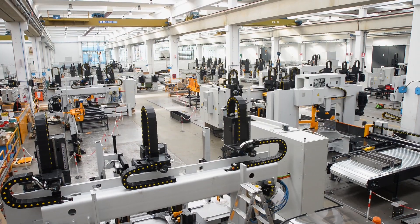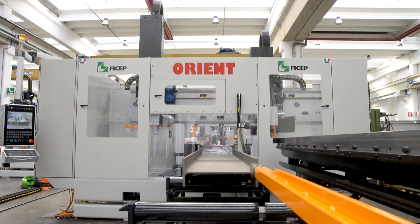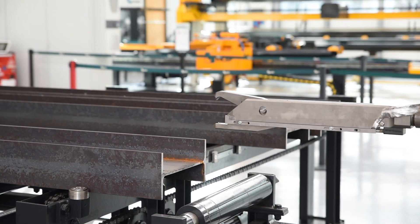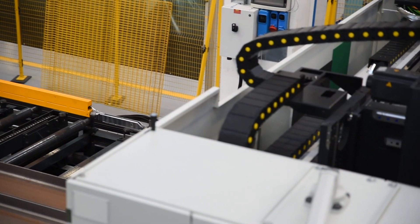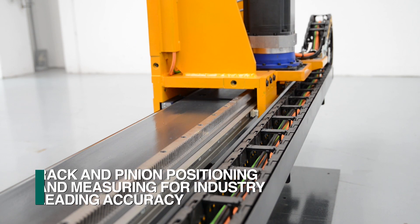Before we take a closer look at the specific capabilities of the Orient, let's follow the flow of the material from the infeed conveyor to the drilling operations. Integrated into the Orient's infeed conveyor is the material positioning and measuring system. This powerful carriage arrangement advances the structural steel section using a rack and pinion design, which also provides the positive feedback for industry-leading accuracy.